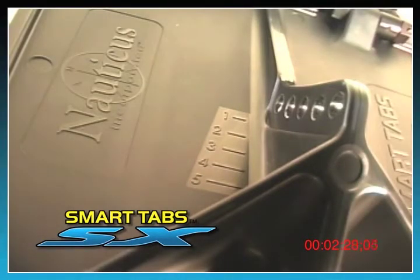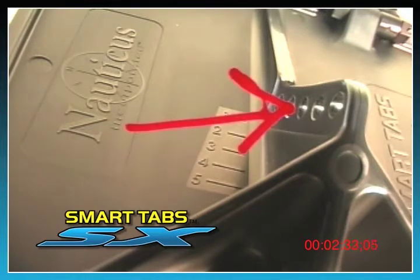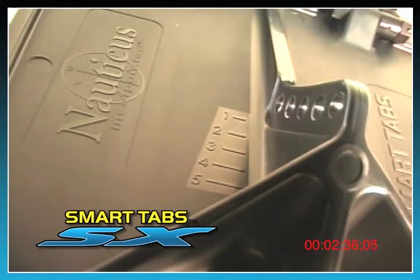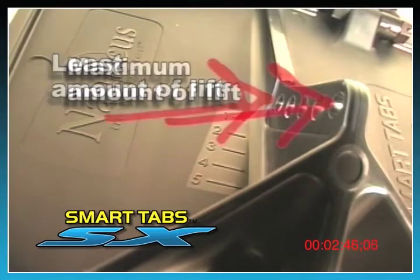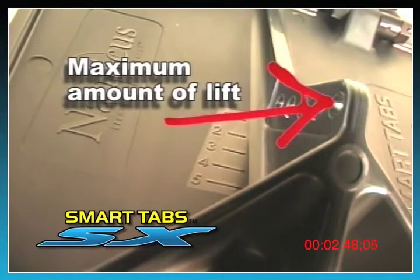It's recommended when first installing the trim tabs, you attach the actuator to hole number three. Once you test run the boat in the water, you can adjust the tabs to increase or decrease the pressure as desired to maximize your boat's performance and ride. Hole number one will provide you with the least amount of lift and hole number five will provide you with the maximum lift.